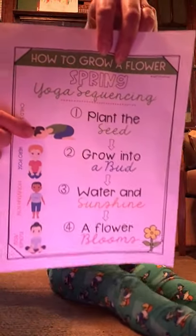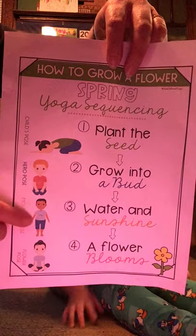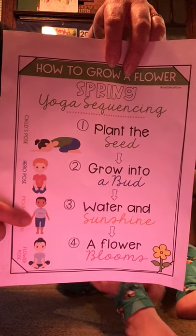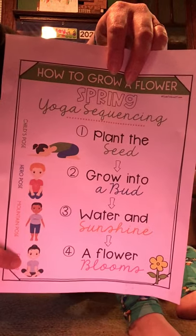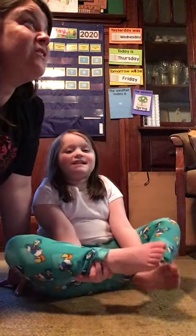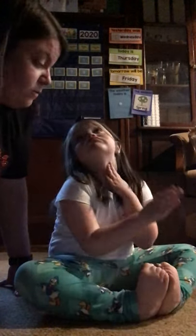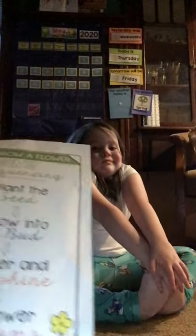Step one, we're gonna plant the seed. Step two, we're gonna grow into a bud. Step three, we're gonna water and sunshine, and step four, a flower blooms. Miss Katie is going to count ten seconds for each pose and we're gonna have some nice relaxing music on in the background. We dimmed our lights a little bit and we're gonna use nice relaxing music. And we're gonna do our first pose — plant the seed.